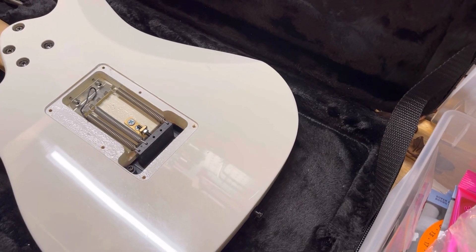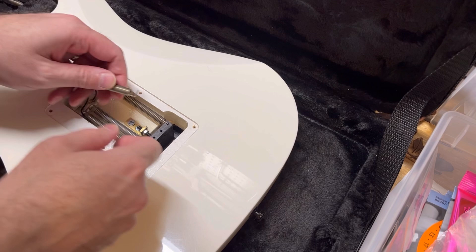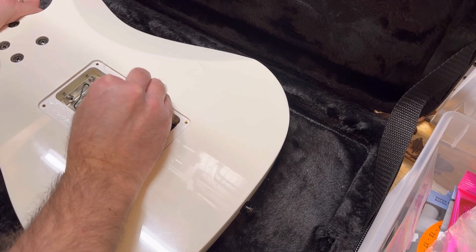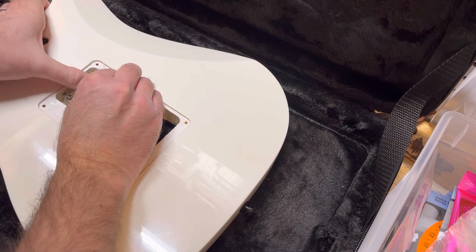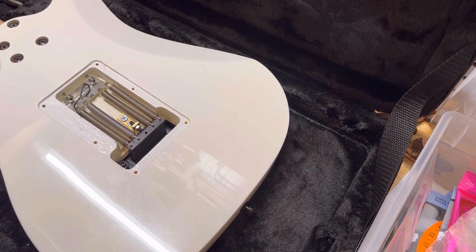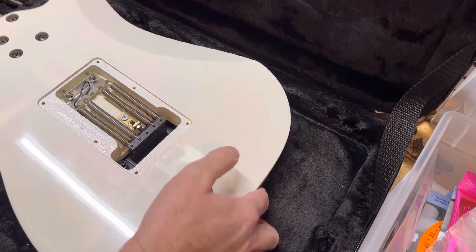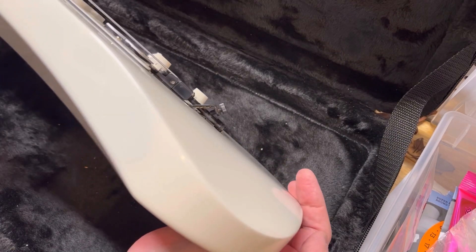One other thing I forgot to mention is putting an additional spring back on. I just manhandle it and grab it — you can do it by hand. A little tricky, but I've been doing these for a long time. So now there's like no play — it's got plenty of back pressure. And now I can change strings without playing tug of war anymore.